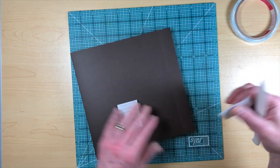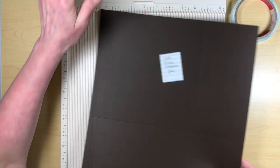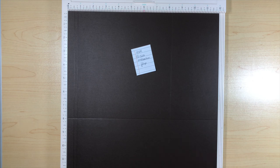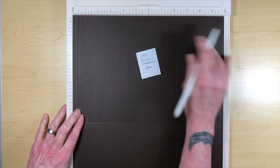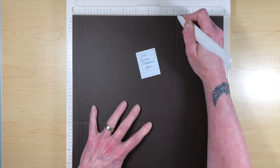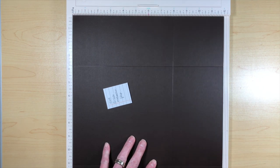Now we'll make the left side flap. Using a 12 by 12 piece of cardstock on the scoreboard, on one 12-inch side, score at half, at three quarters, and at eight and a quarter. Then turn it counterclockwise and score at eight inches.